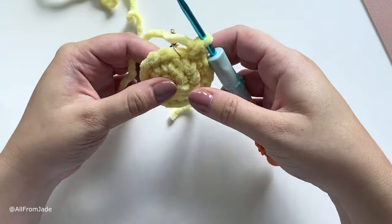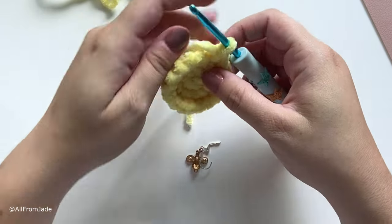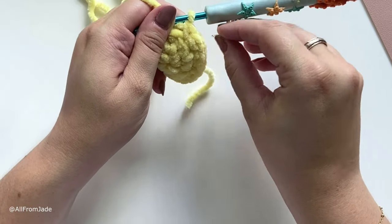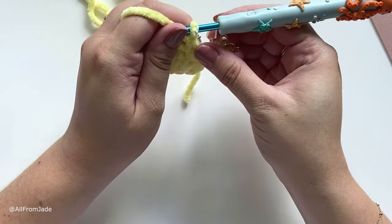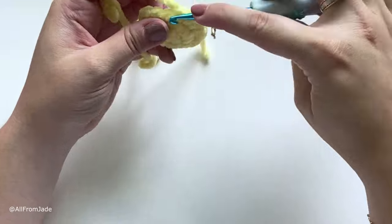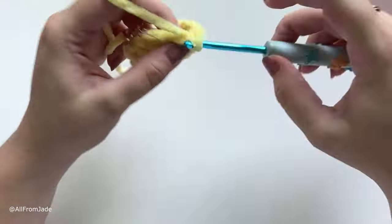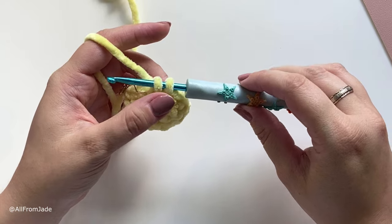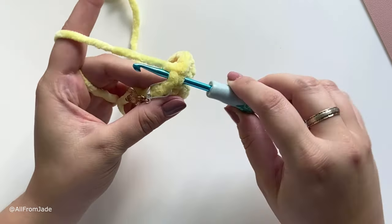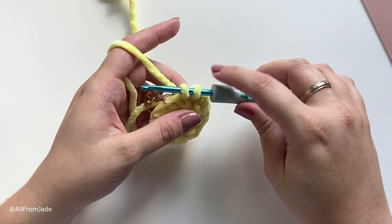For round four we're going to make one single crochet stitch in each stitch around — place your stitch marker back and keep the same number of stitches, so just one single crochet in each stitch. For the last stitch of round four, don't finish that stitch because we're going to make a color change. Insert your hook, yarn under, pull through, and stop when you have two loops on your hook, then switch to the green yarn.